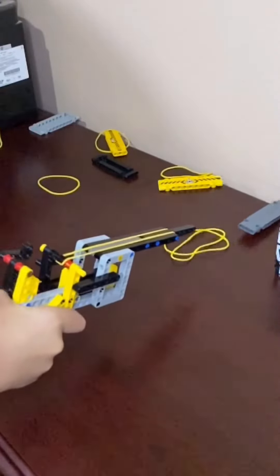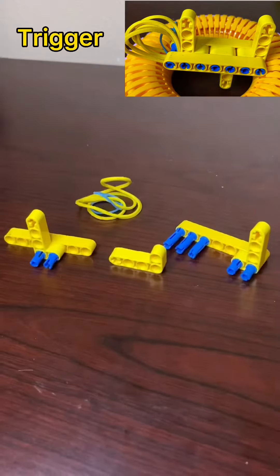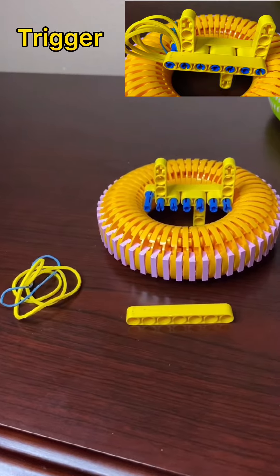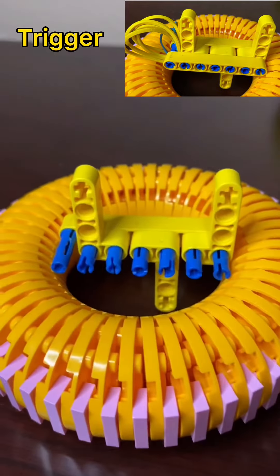Here's a tutorial for the pistol. Let's start with the trigger. Like this video to save it for the future. Subscribe to my channel for more tutorials and creations.